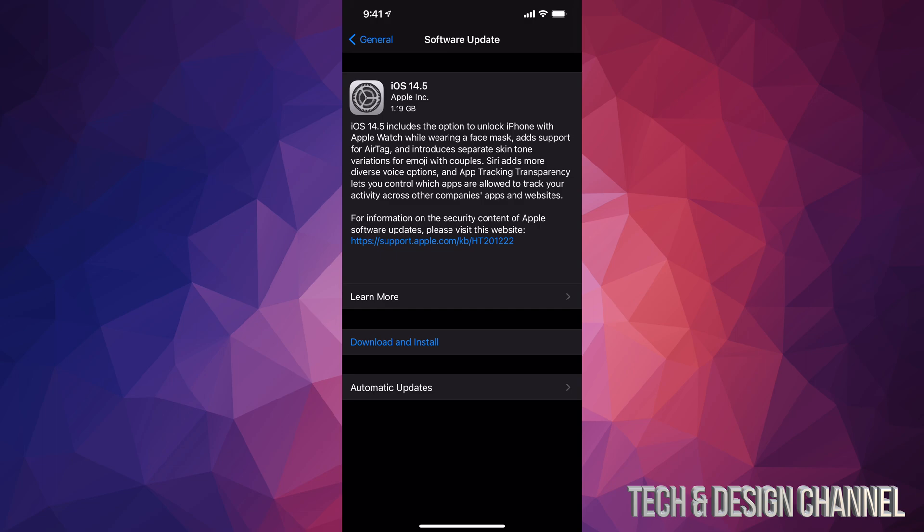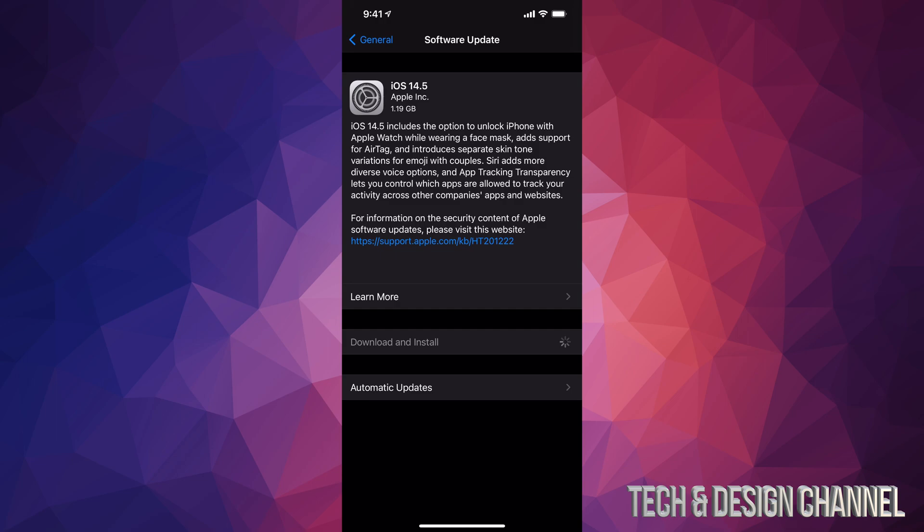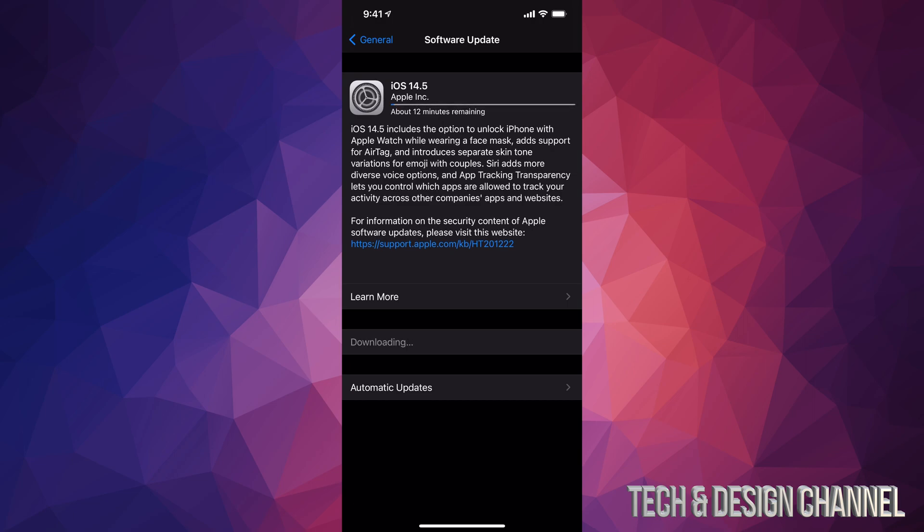Older devices will take a little bit longer than newer devices. Right now we're just going to tap on Download and Install. It might ask you for a passcode if you have one. Now make sure you have at least 50% battery, and even if you do I would still hook it up to power just in case.